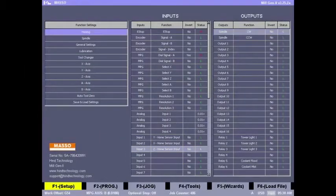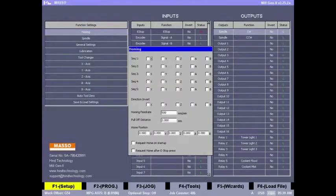As the final step we now need to set up the homing sequence. You can set up your own homing sequence as required, but for this example we will first home the Z axis away from the workpiece, and then home the X and Y axis together. For sequence 1 we select the Z axis, and for sequence 2 we select both X and Y to be homed together.